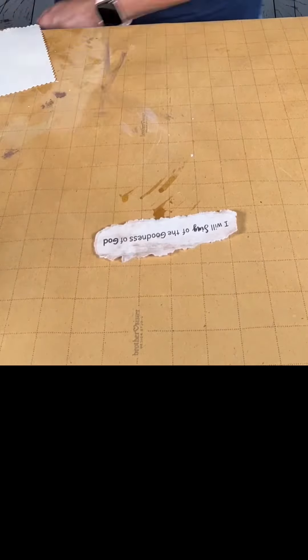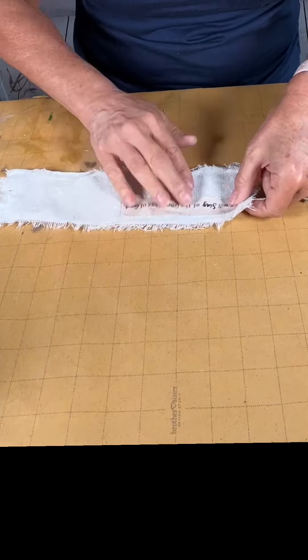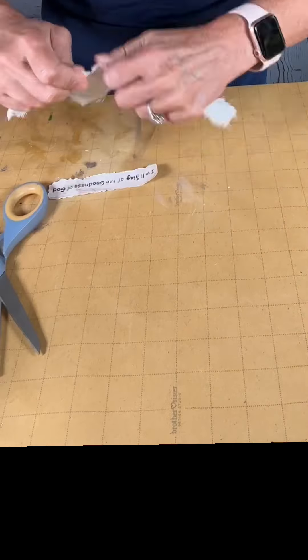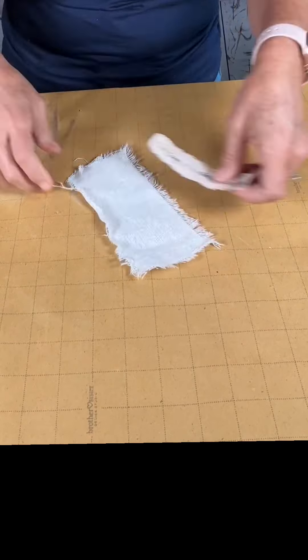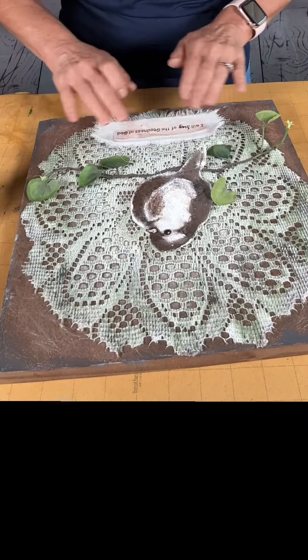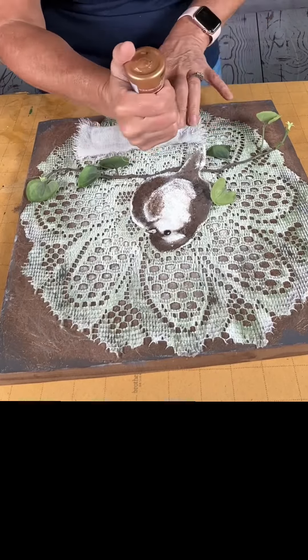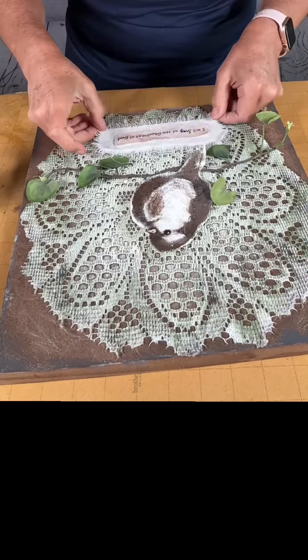Once I got it where I wanted it, I grabbed a piece of spare material I have, measured out where I need to rip it, and just ripped it down to size. Then using Aileen's Tacky Glue — you can get this at Dollar Tree — I use that to adhere everything together and then put the whole thing down onto my project.